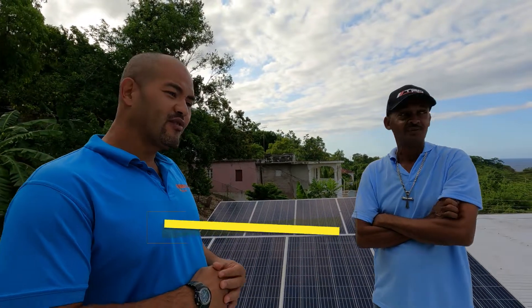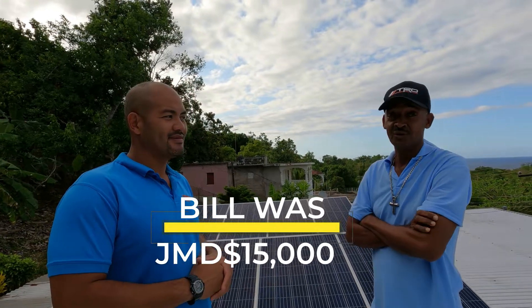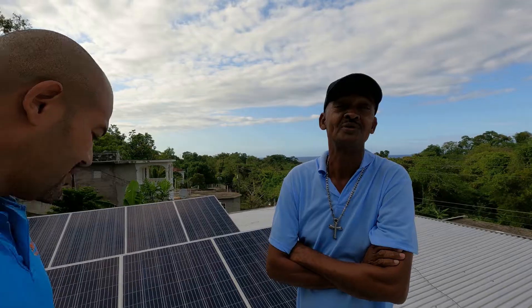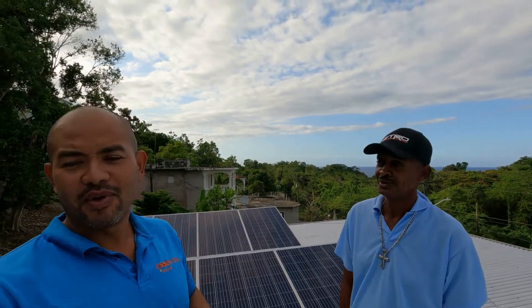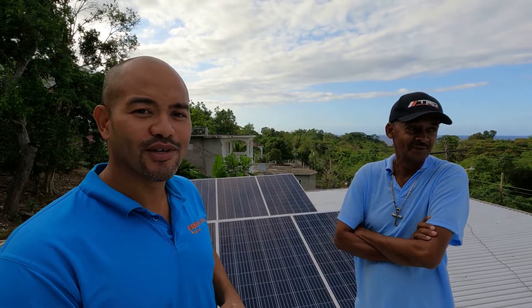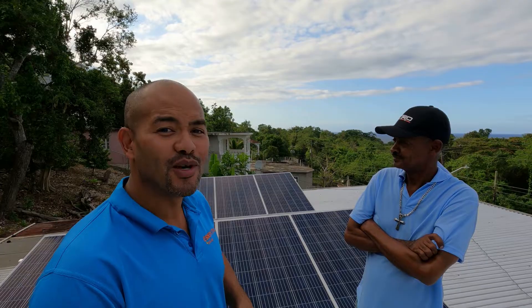So tell me about the light bill — that's the first thing everybody wants to know. The light bill was like $15,000. And this one just came in for $316. $316! With all the rain and everything. You manage your power — so when it rains you conserve. Redway knows how to manage a solar system. He's a man who did his research before he purchased his system.